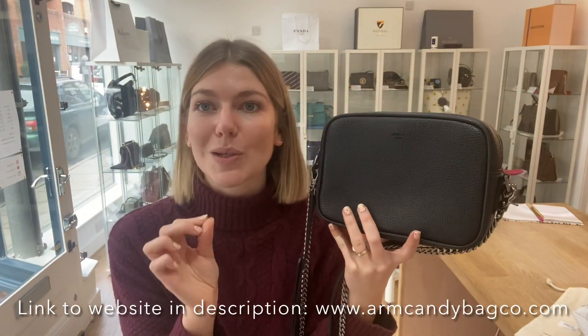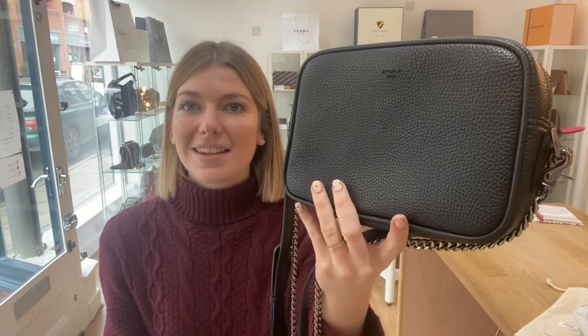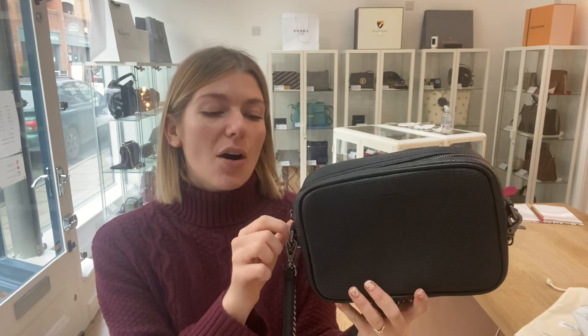So to summarise: exterior is excellent, interior is very good, and hardware is very good. This bag is in a really, really nice condition and it's just a really nice style. Make sure to check this out on our website — the link is in the description below.